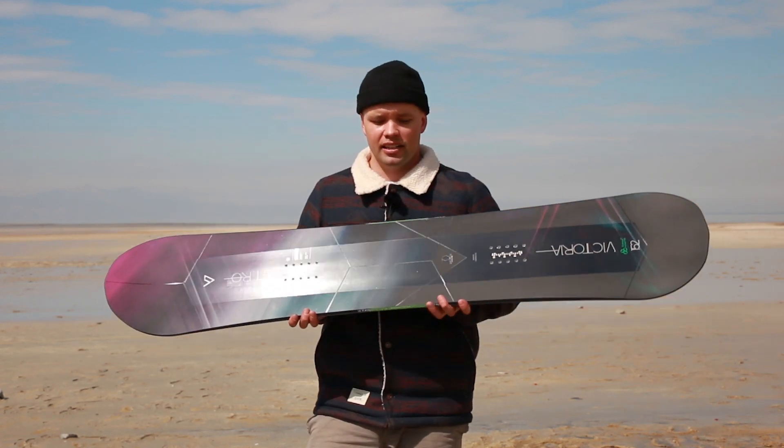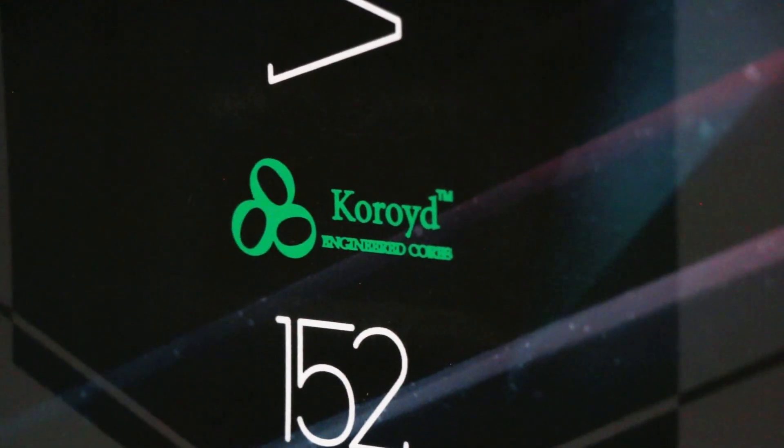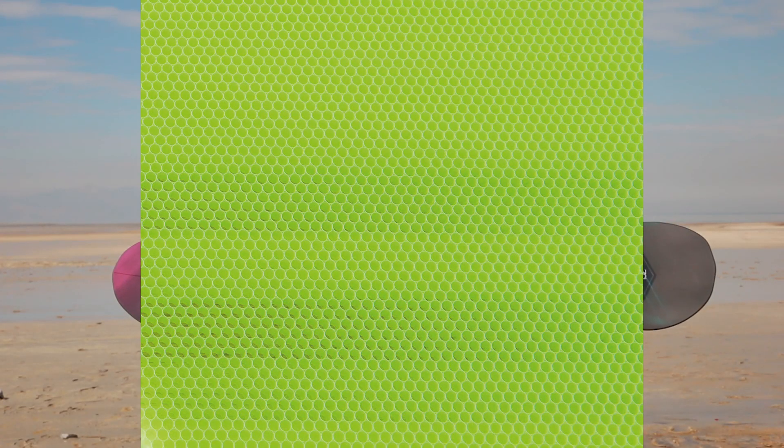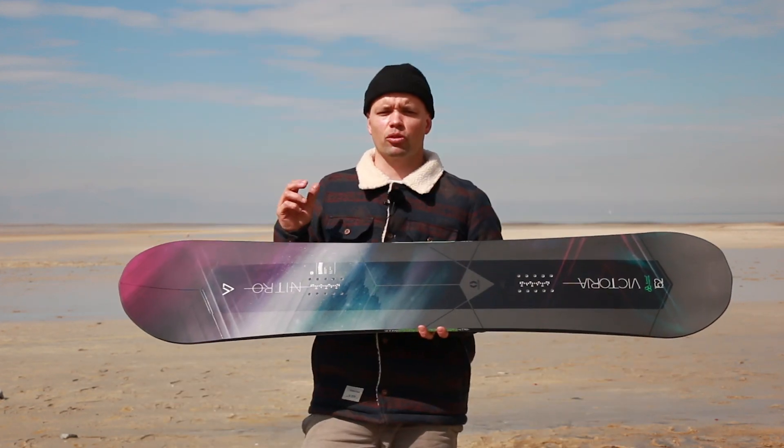It has our Choroid Core — it's the only women's board in the line with our Choroid Core. Choroid is a material made out of co-extruded miniature tubes that are vertically aligned and welded, and they have a unique energy absorption property.